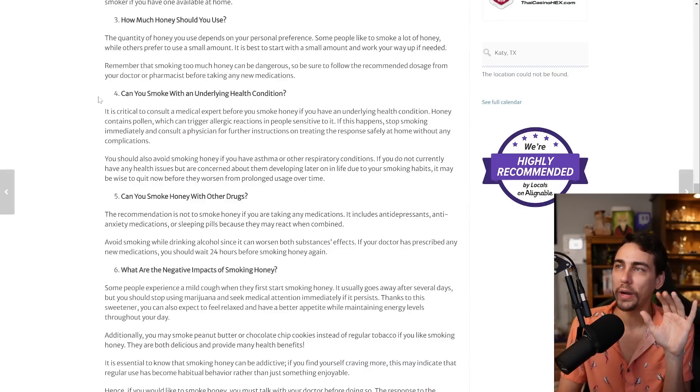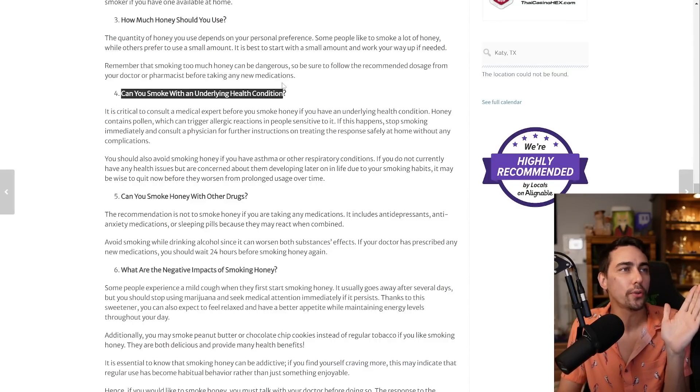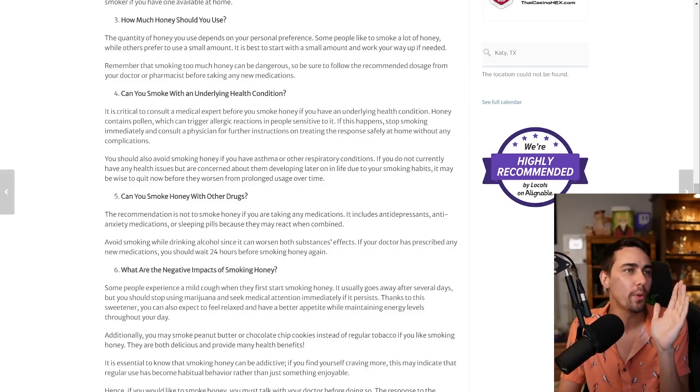Are people putting it in their bowls? If you've ever smoked honey, leave me a comment — I have to know. I didn't believe it at first; I thought it was a joke. Then I looked into it and found like a hundred tutorials on how to put honey in your blunt. I found this on one random website and laughed out loud: 'Can you smoke with an underlying health condition? It is critical to consult with a medical expert before you smoke honey if you have an underlying health condition.'